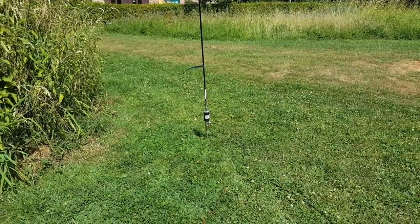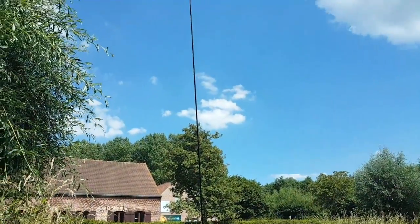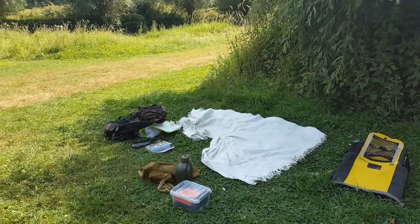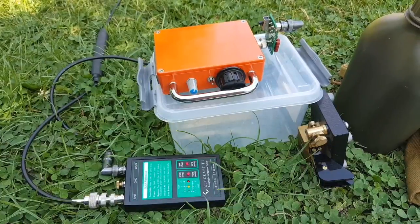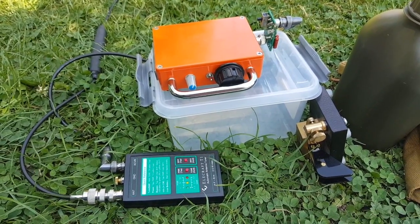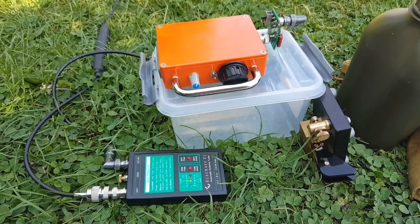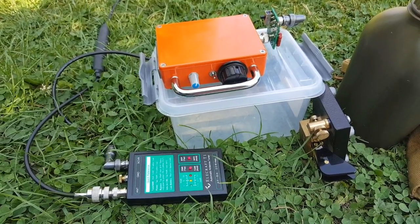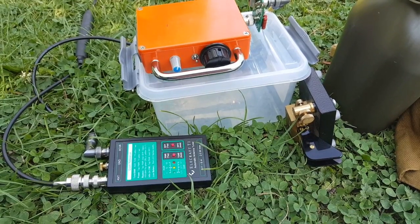I have the Chameleon Hybrid Micro with the spike and the whip. And here is my operating position in the shade. The radio is the ME30, also known as the SW30+, designed by Dave Benson at Small Wonder Labs. And I have my Kent key, which I use as a straight key.